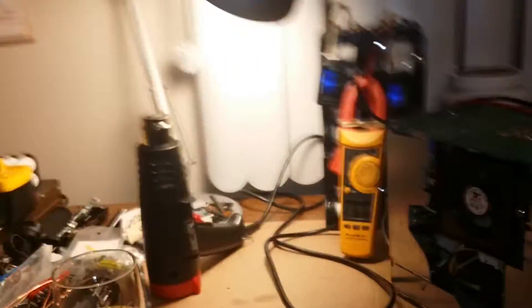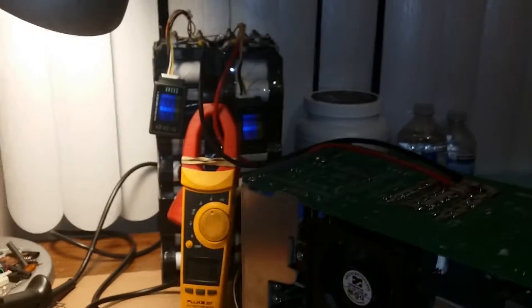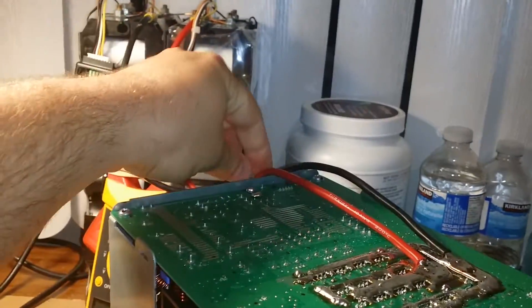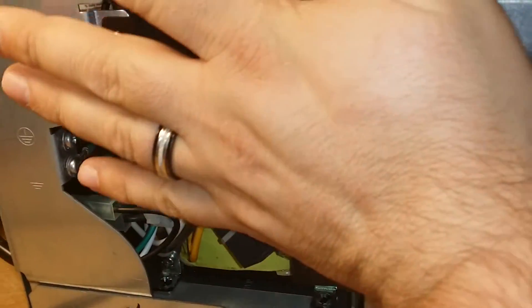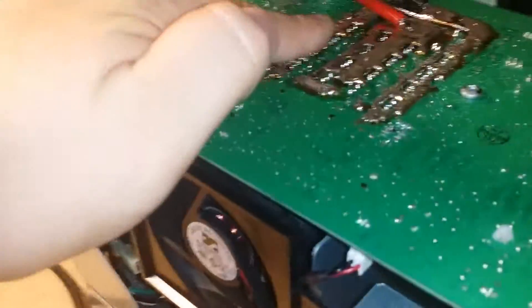We're going to stop the test - the fan noise is just too annoying. Final impressions for part three: we definitely need to dual up the wires as mentioned at the beginning. The heat sinks don't really get warm - the fan is pulling air out and it is pretty warm, hotter than ambient of course.